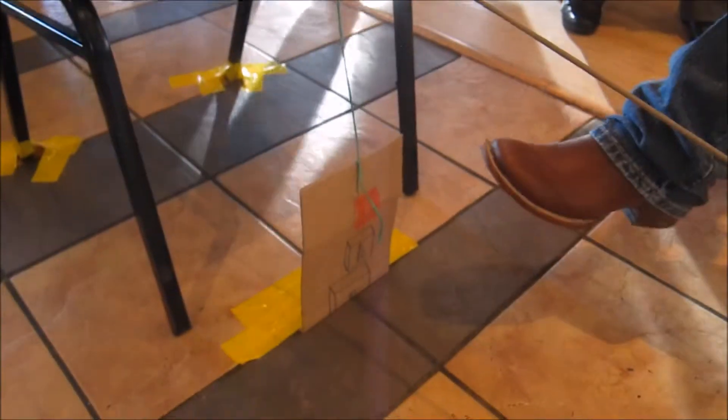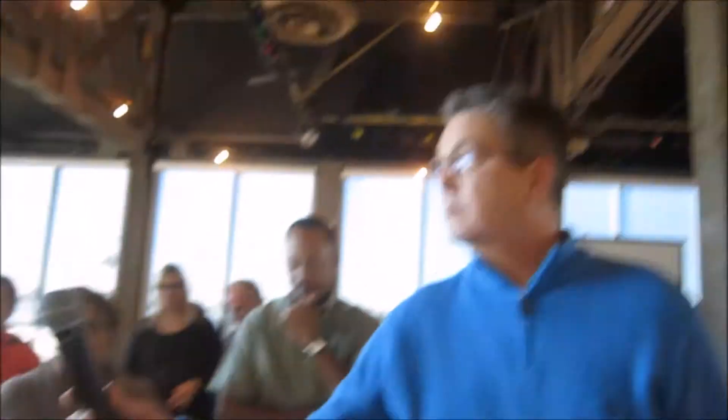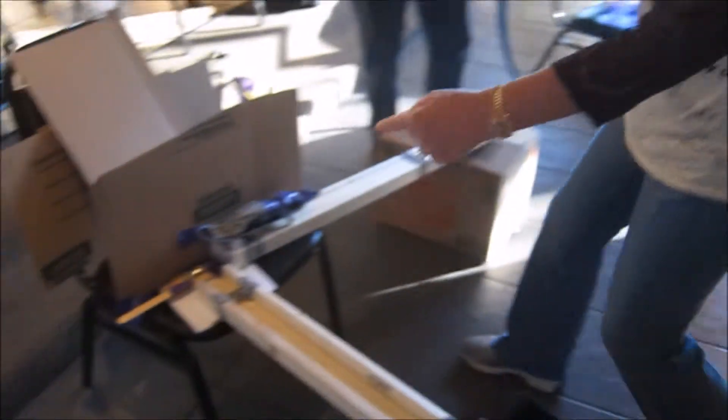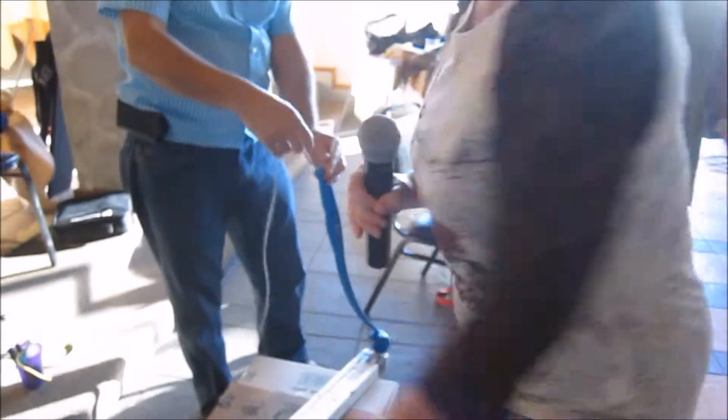And then on to their section — the skateboard is going to trigger this. That's our trigger point. It'll then pivot this arm, knock the ball out, down into the next section. The ball is going to come through here, go down in the net, trigger this handle to bounce this up, the ball goes down, hit the mouse trap, and it's going to send the skateboard down to the end.